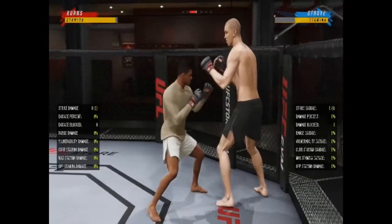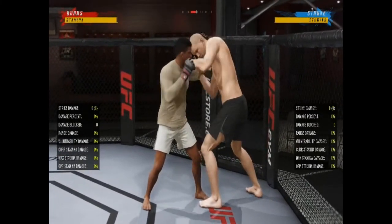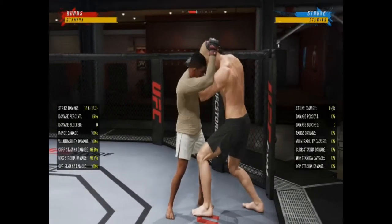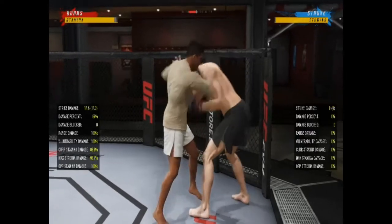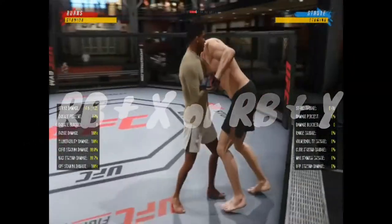Option number two: the Muay Thai clinch. From the clinch you do one knee to the body to execute the Muay Thai clinch. Now I have both hands on his head. From here I can go to the standing guillotine, run them in a circle, or put them on the fence.